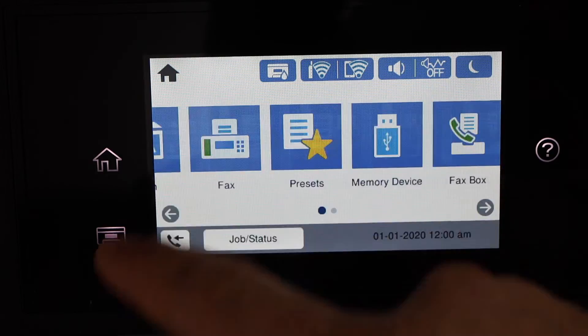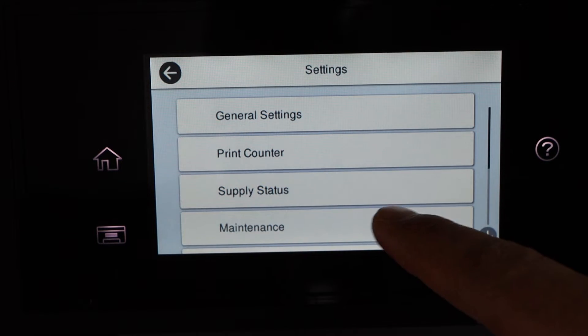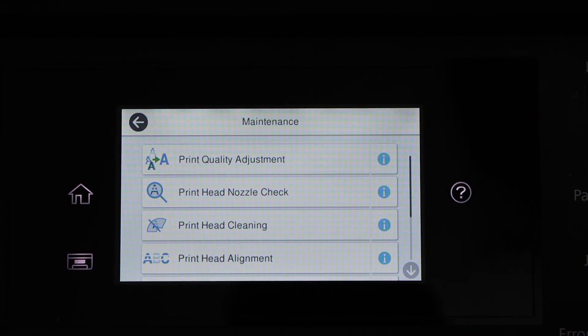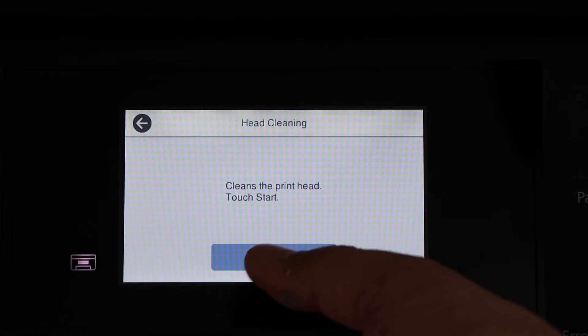Go to the home button, scroll to Settings, select Maintenance. Because the printer is printing nothing, we have to do the print head cleaning.